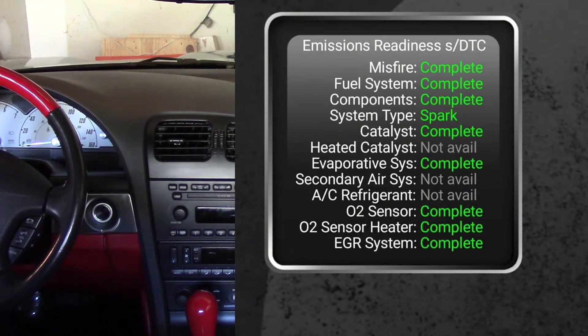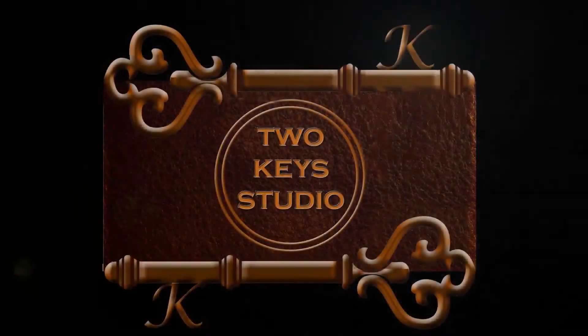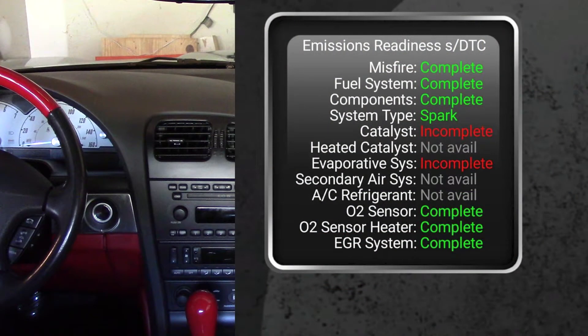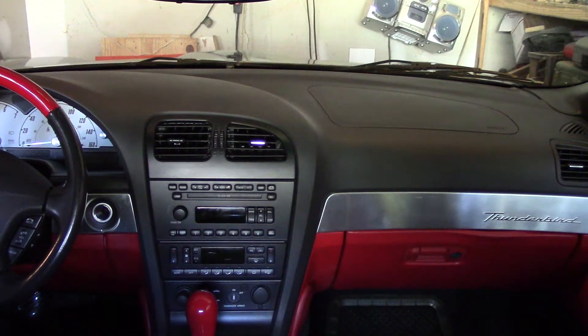In this video we go from this to this. I need to get this car inspected but it has the error P1000, and basically what that means is I need to drive it more to get more information to pass the emissions test.